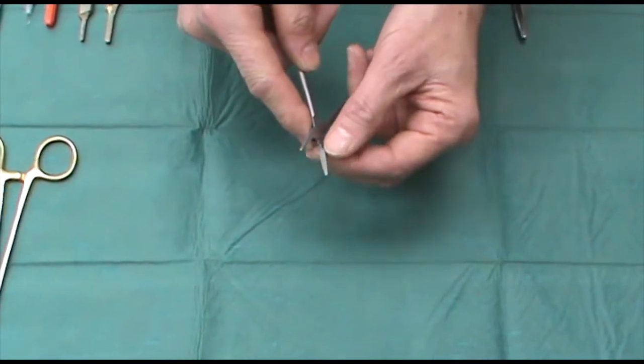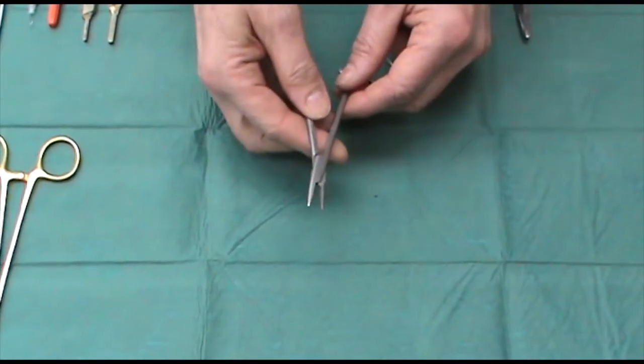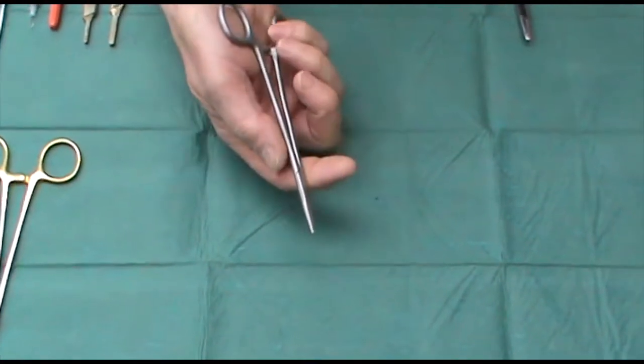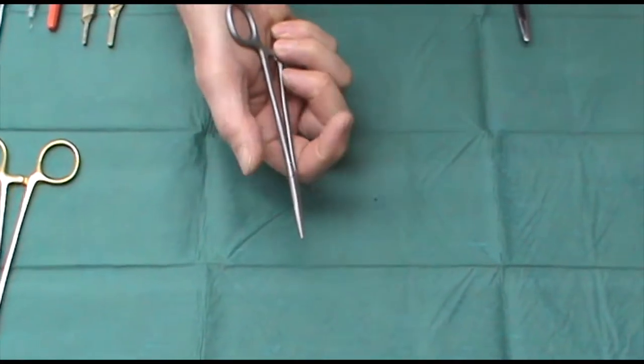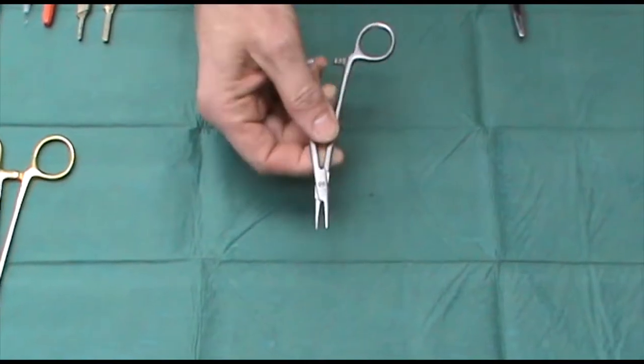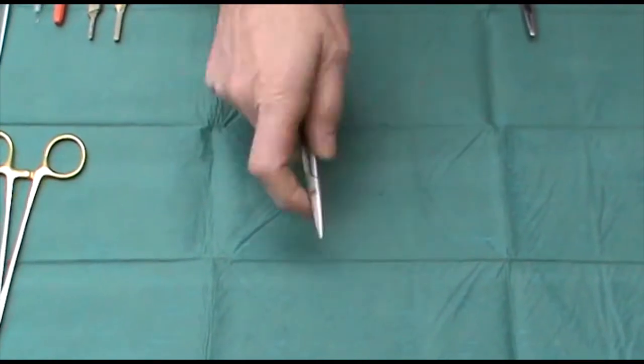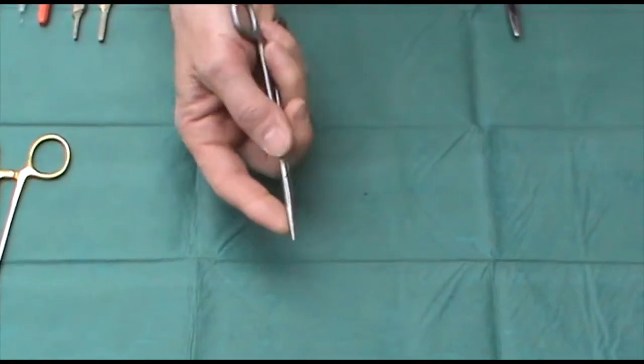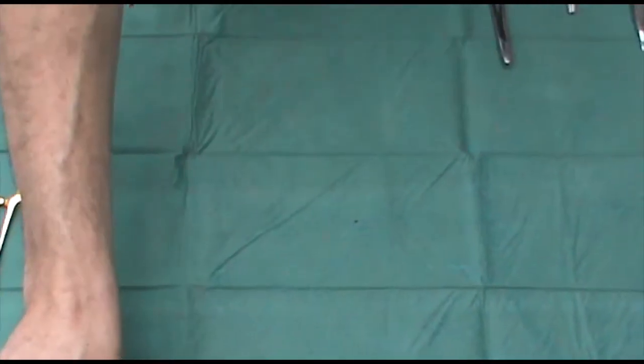These are much cruder in design and build. They have very rough toothed jaws, and the clip is nothing like as nice as on the reusable pair. But they're not bad, and they can at least enable you to hold them properly, even though they don't always hold the needle well.